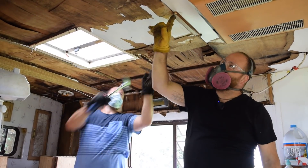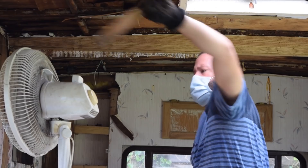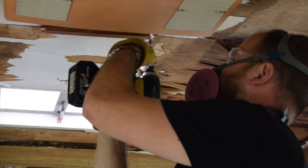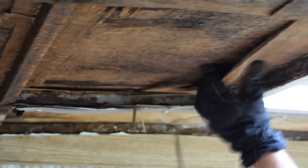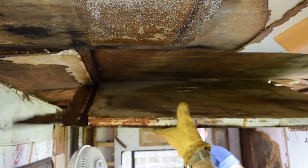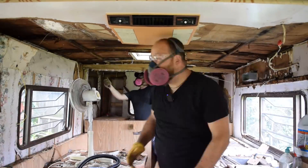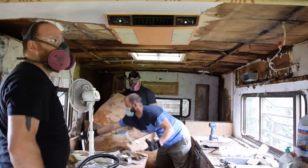I'm going to grab a couple screws here — let me grab my drill. There we go. There's a hole here — this is what I find with this stuff.